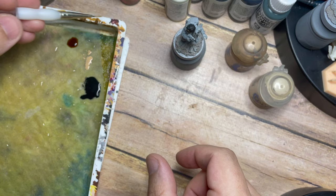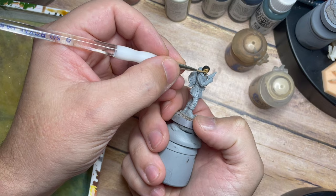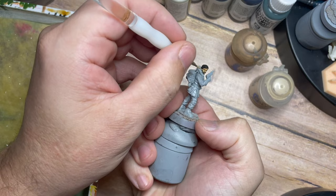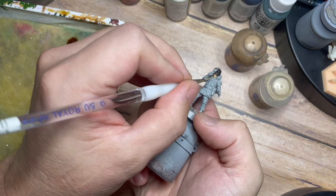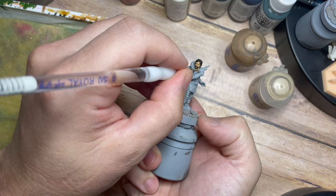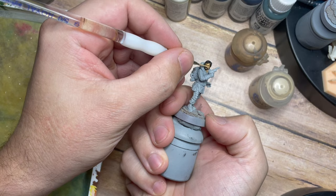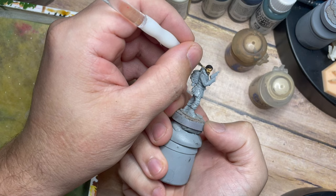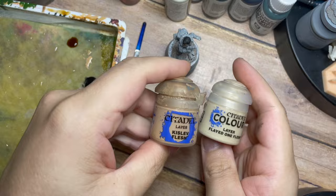From there we're going to go back to Kislev Flesh once all of that is dry and pick out the details on the face — the nose, the forehead, the cheekbones — using the very tip of the brush, which is my size five and a half. Just being as careful as possible not to get this on areas we've already painted, and picking out parts of the neck area as well. Using this nice thinned-down paint we can pick this out in layers, building up in stages — doing two layers of this Kislev Flesh just to build that tone back up.